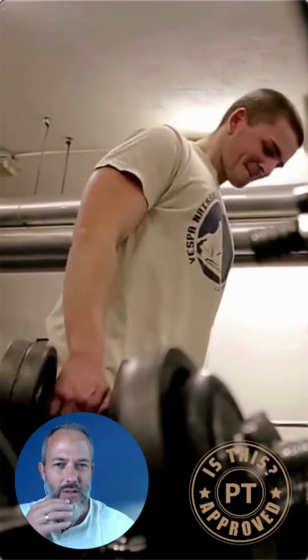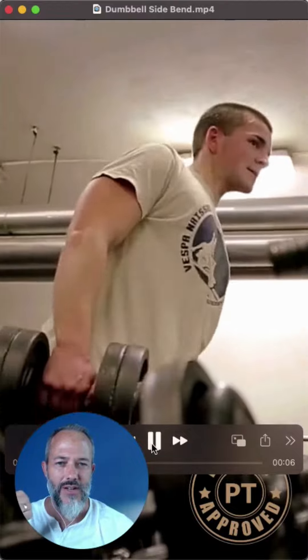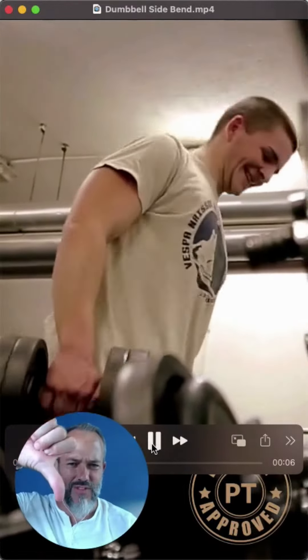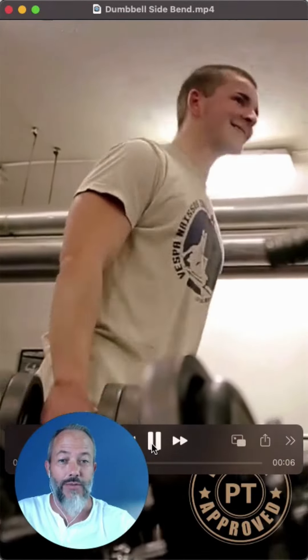Today's exercise is weighted lateral bends, or side bends. I'm going to give this one a thumbs down. I think there are many different ways that you can work your internal and external obliques that don't involve this movement.